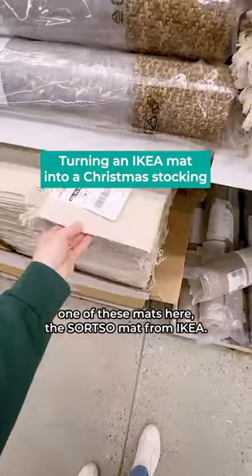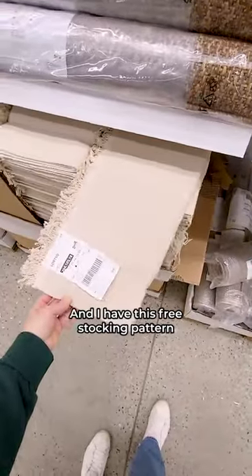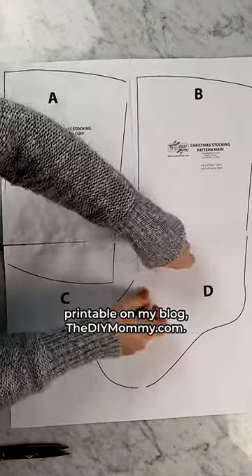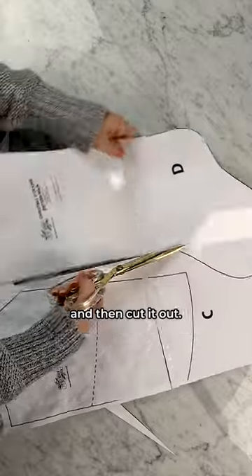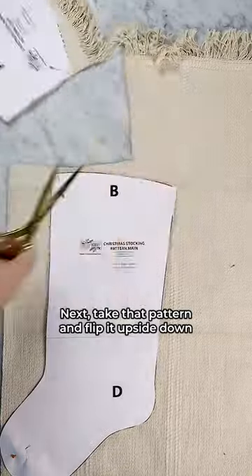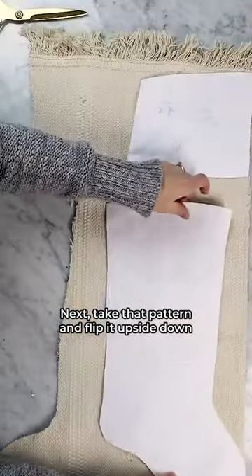We're going to grab one of these mats — they're the sort mats from IKEA. I have a free stocking pattern printable on my blog, TheDIYMommy.com. Simply tape the pattern together and then cut it out, then pin the stocking piece and the stocking cuff piece on your mat. Next, take that pattern and flip it upside down.